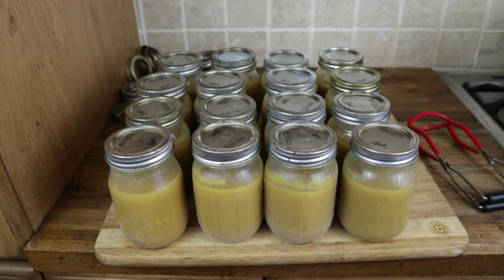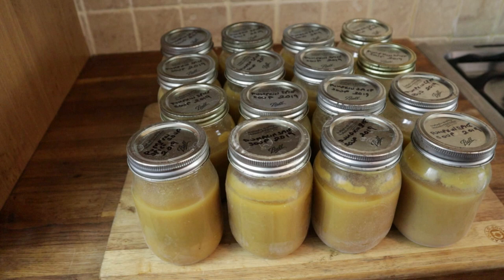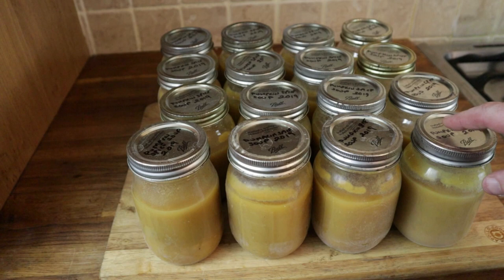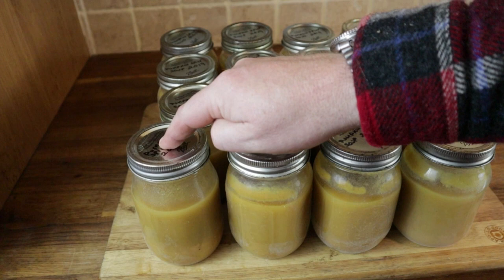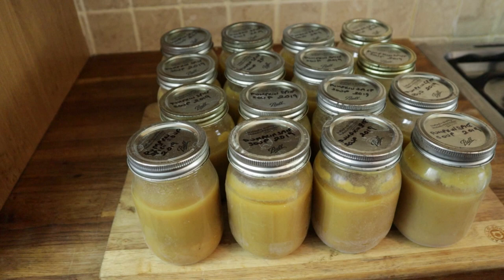The second batch of soup is canning away in the background. This batch I've labelled, and I'll leave the rings on only until they're completely cool, then take them off — you don't want to leave them on long term as they'll rust in place and make the jars very hard to open. Once they've begun to cool you can start checking the seals. I believe one has failed — you can hear a click when pressed, meaning the lid wasn't sucked in. That may be because it's not completely cooled, so I'm keeping an eye on it. If it doesn't seal when cooled, I'll pop it in the fridge and have it for lunch tomorrow — not exactly a disaster. We'll get about 28 pint jars out of that batch.